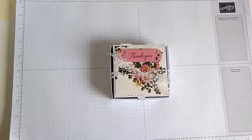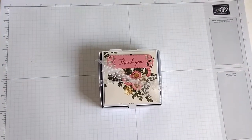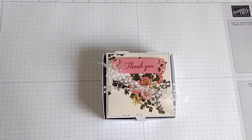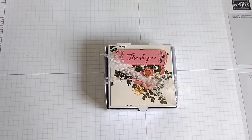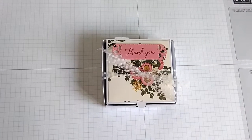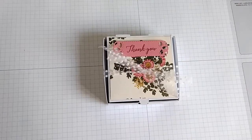Hi there, it's Anna of Rosie Duck Designs here. Thanks so much for joining me today. This isn't a tutorial but just a very quick video because I wanted to share a thank you card that I've made. One of my lovely friends organised an afternoon tea for a number of us last week and she went to so much trouble and we all had such a lovely afternoon that I really wanted to do a special thank you card for her.